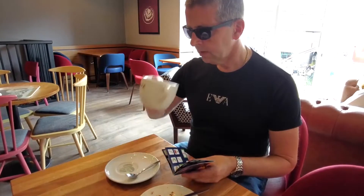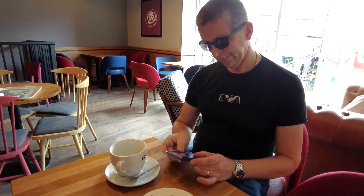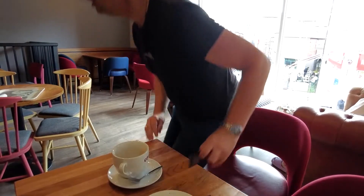No memory work is required. There is no forcing whatsoever. And best of all, the book fits nicely in your pocket.